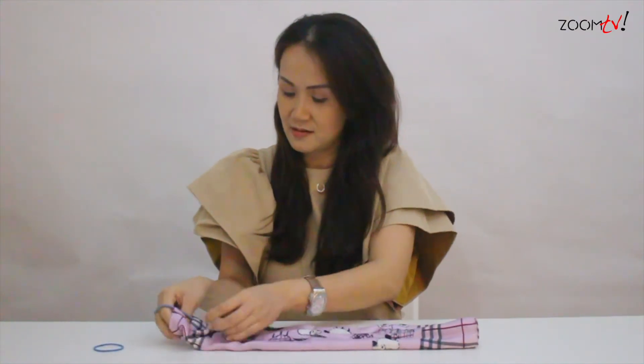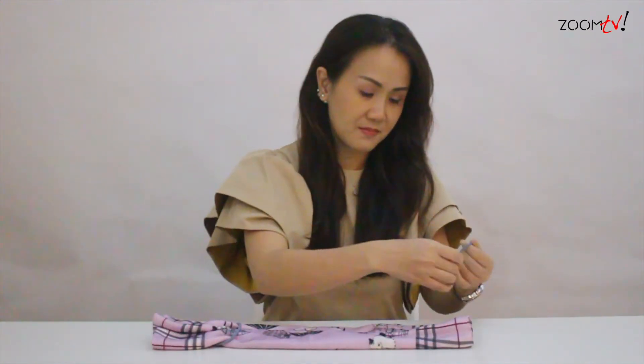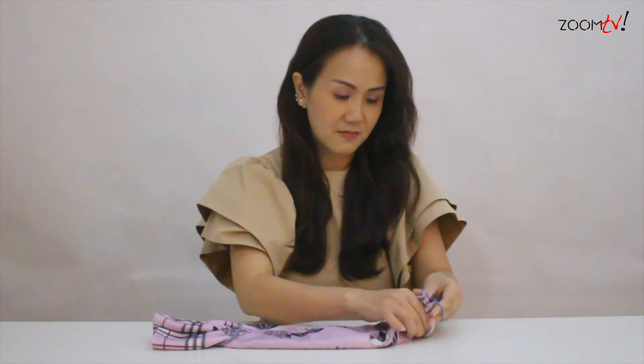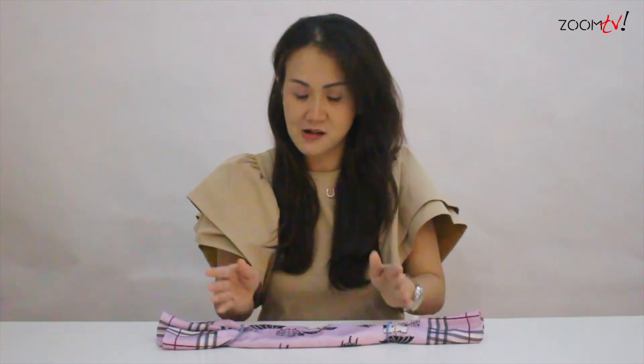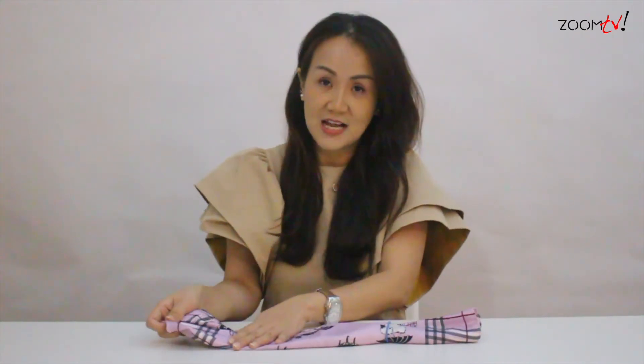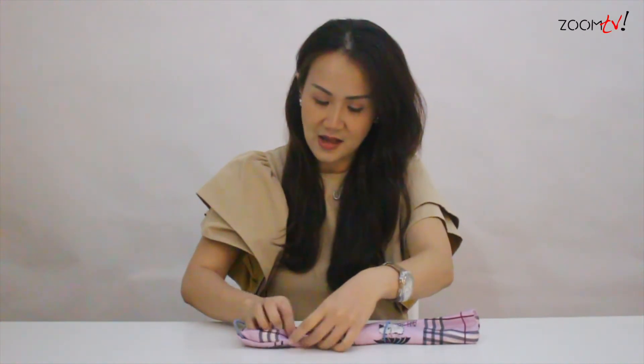And right now, I would like you to take this rubber band and put it at the side. Fold at the side. Approximately, leave like 6 inches — 15cm apart. That is to cover your mouth. So you take the side and you round the edges and keep it underneath.